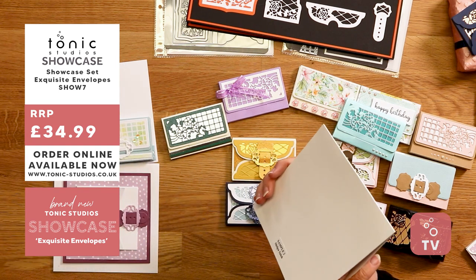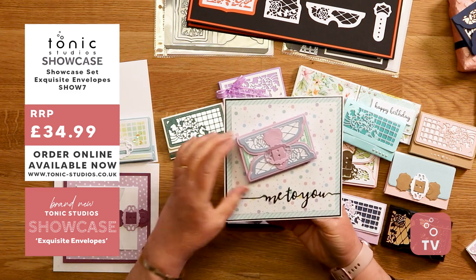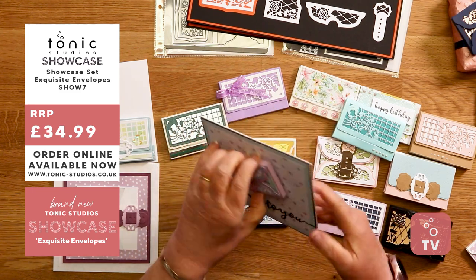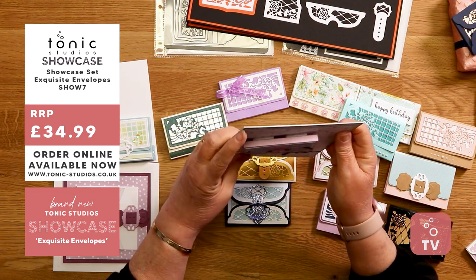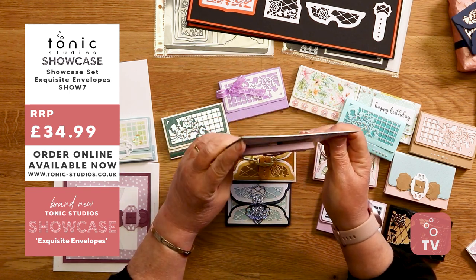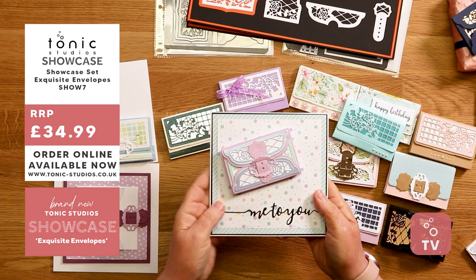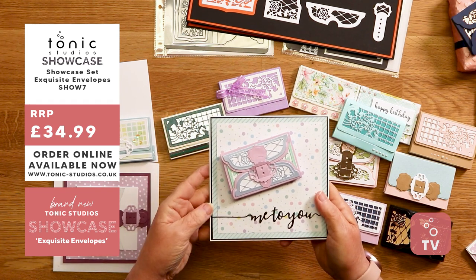And then we've got another one — this is Shilpa. She's layered it, popped some pads on the back, and just stuck it on foam pads onto the front of the card, coordinating the colours with her backing paper.